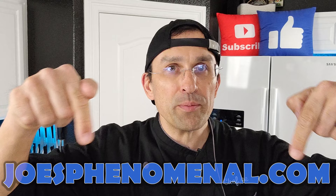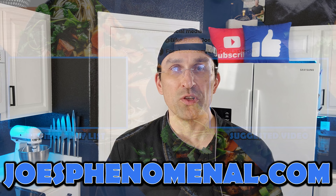If you want to learn more, visit us online at joesphenomenal.com. Thanks so much for taking time out of your busy day to watch the video — hope to see you again soon. Until then, my name's Joe, and I hope you have a phenomenal day. Take it easy.